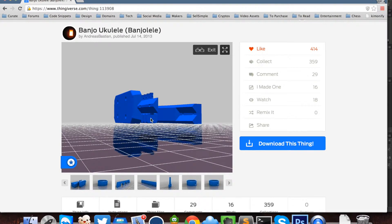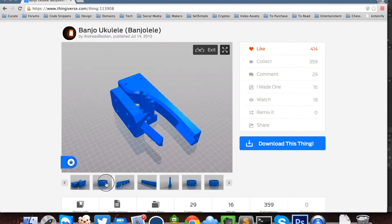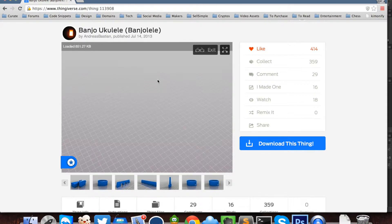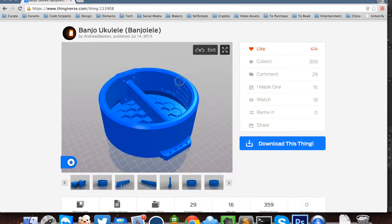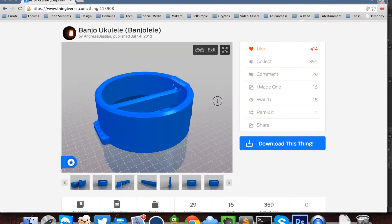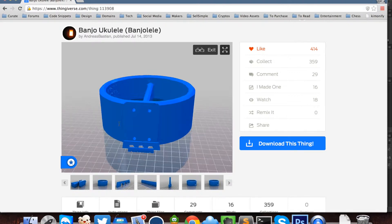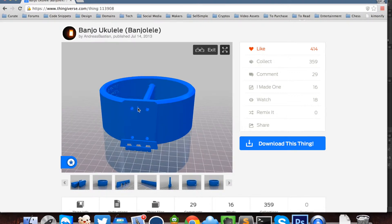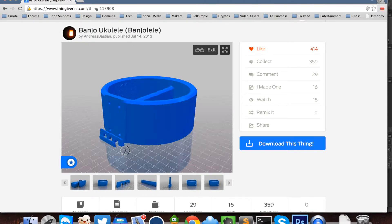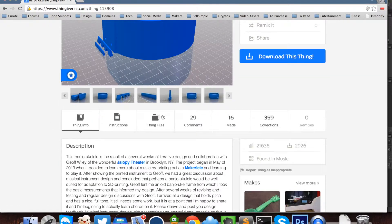You can screw those together. To print the neck it takes about 12 hours, and the main body is about an 8-hour print. On the body, on one side you have a place to attach the strings, and on the other side you connect the neck. You also have the bridge and the various things to hold up the strings.